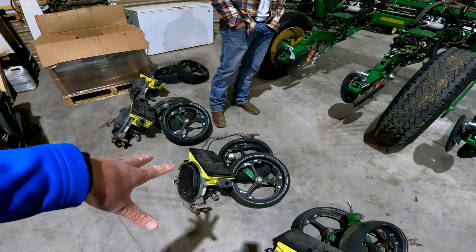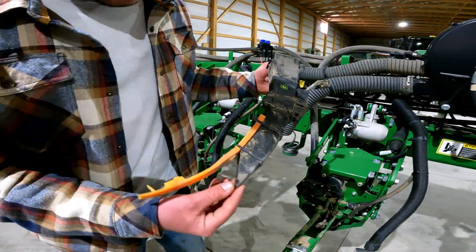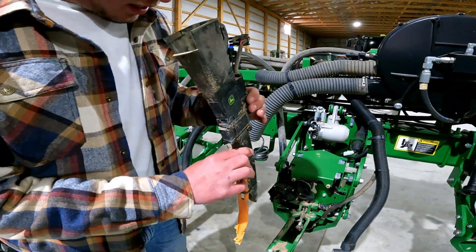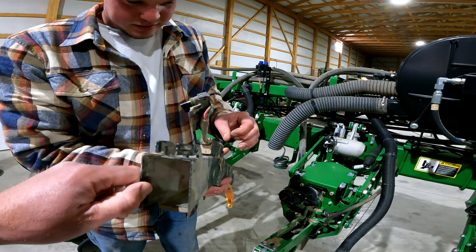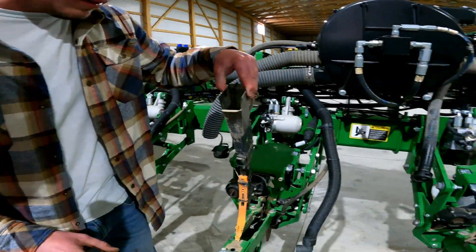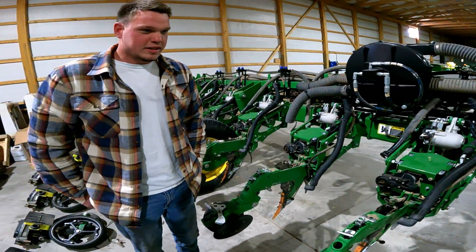Do these other parts just have to come off to get to the disc? Well, I had to take everything off to replace the fertilizer tubes, and now I'm also replacing the seed tubes — they're really brittle and starting to crack. There's a little electronic sensor here that has an eye sensor and calculates seed count. It's pretty accurate; we haven't had any problems. These sensors are original on the planter — I've had it for six years and only had to replace one because it broke.